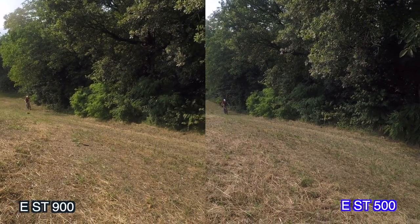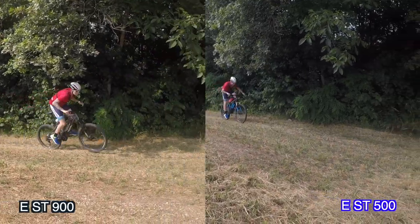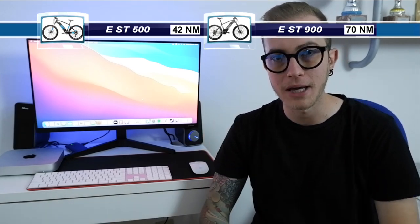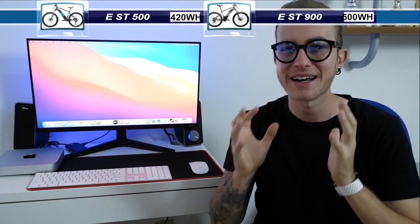I'll show you a video I recorded in practically the same spot with both the ST500 and the ST900 — the gradient was very steep, well over 20%. With the Rockrider ST900 I went up almost effortlessly, while with the ST500 I struggled quite a bit to climb — not on a regular bike, but compared to the ST900 it was a completely different story. In terms of numbers: the Rockrider ST500 has a torque of 42 Nm and the ST900 has 70 Nm.